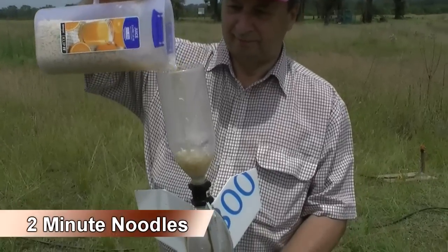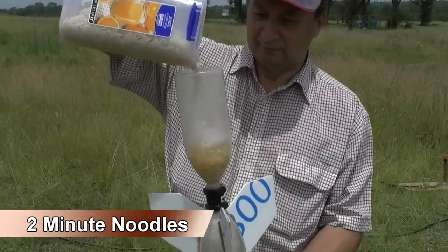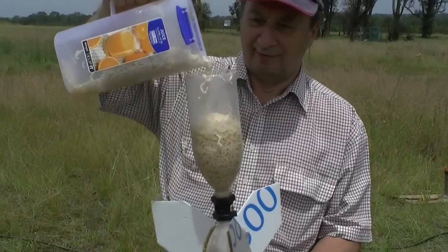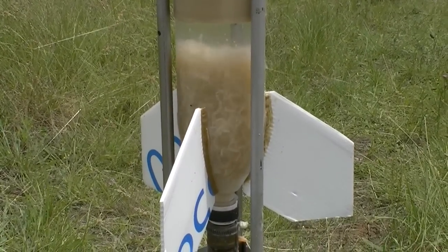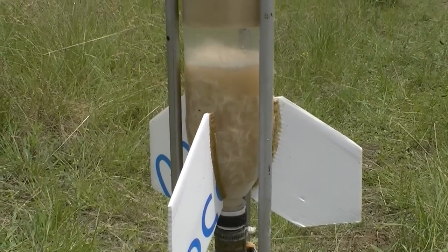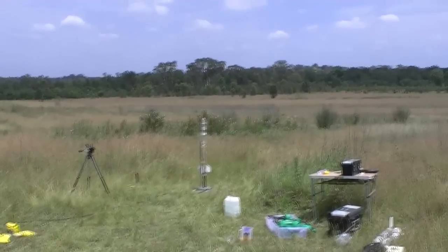And this was grandpa's favourite — two minute noodles. Three, two, one, go! And that one seems to work the best.